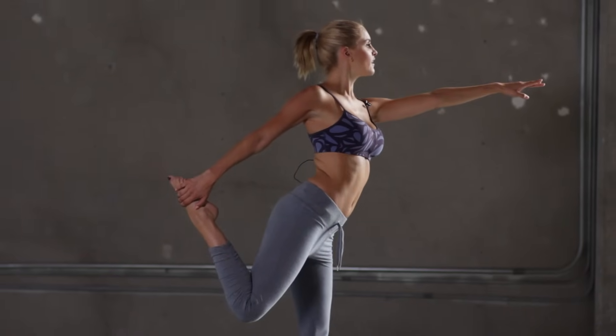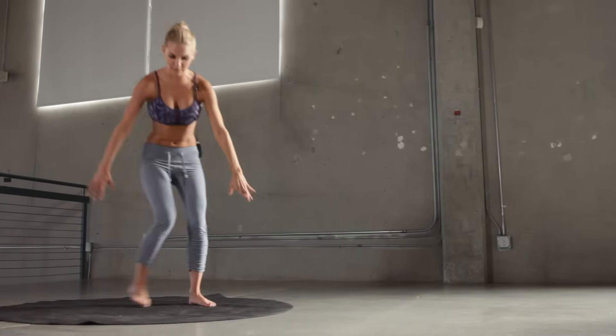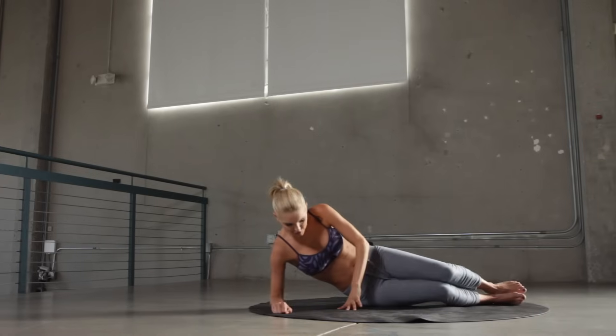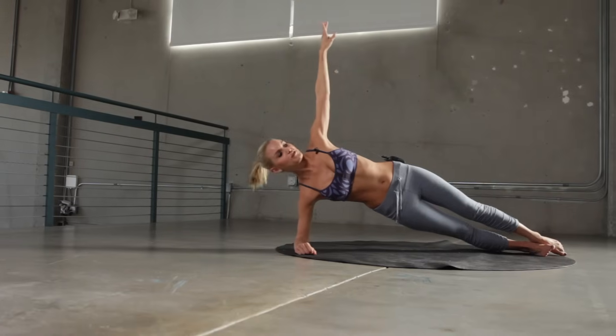Okay, release and we're going to go into the side plank dip — this is great for your abs. We're going to hold it up here for 10 seconds and then release, and we're going to do each side 3 times. Let's put it up for 10 seconds; you can lift your arm too, it's going to really help those oblique muscles.